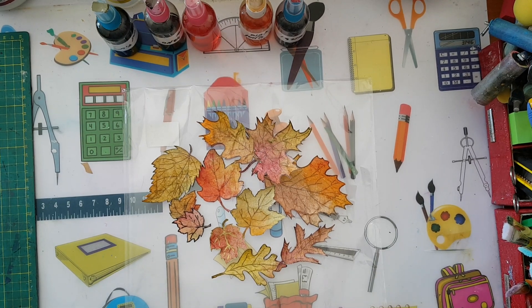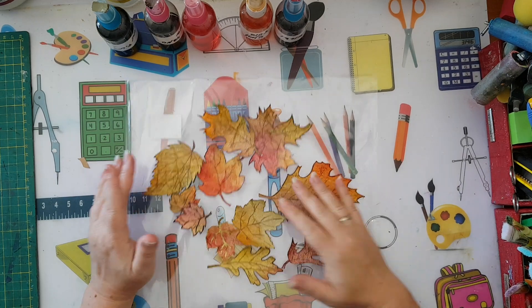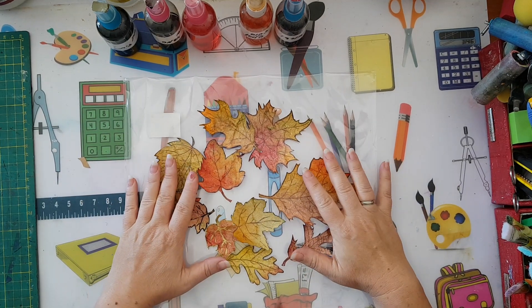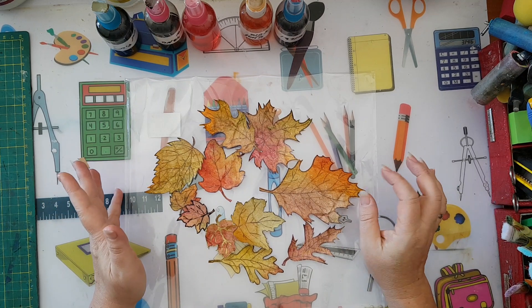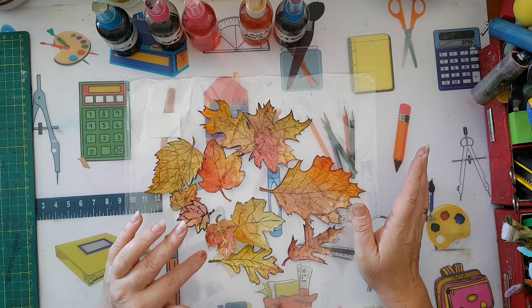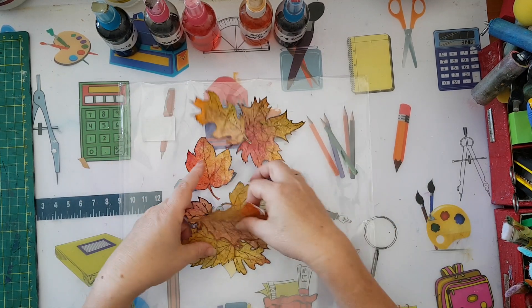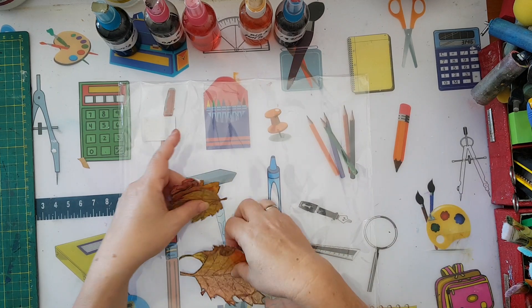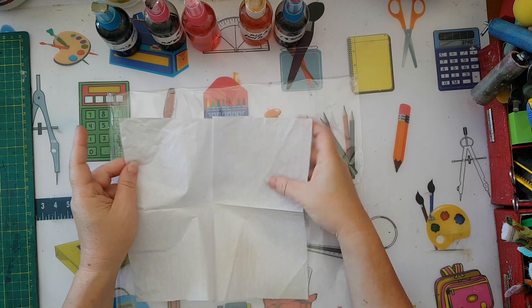Hi everyone, I'd like to show you today how to make these fall leaves — it's very easy and with things you've got at home. If we have time, I will also do an art journal page and maybe a tag. To begin this project, you need the white layers from a paper napkin.